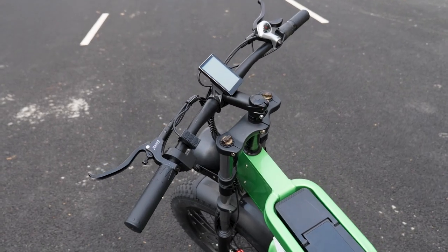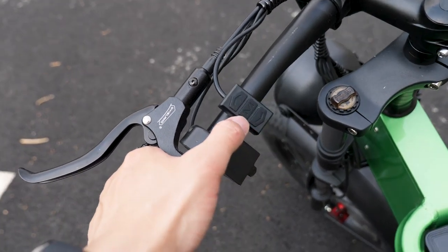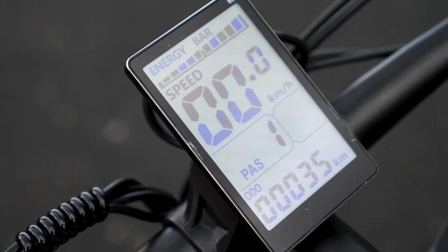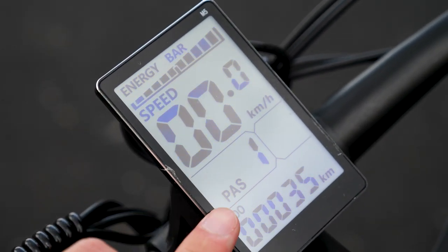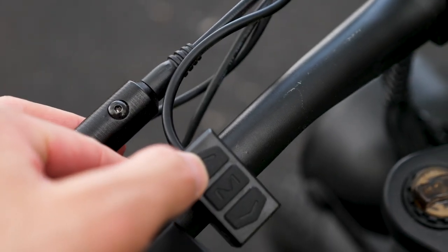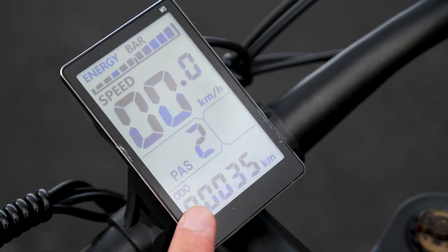Now let's start with the handlebars. Here on the left handlebar, we have a small control panel. This M button — just press and hold to turn on the screen. The LCD screen has turned on, and we can see some information on it like battery information, your current speed, and pedal assist mode. You can press up to 5 pedal assist modes, just press the up or down key to adjust to the speed mode you want. And it also shows you the odometer.